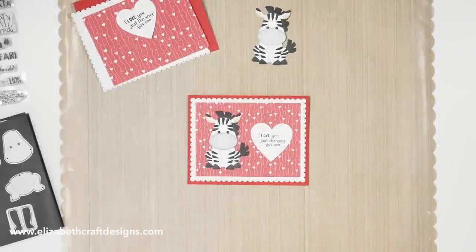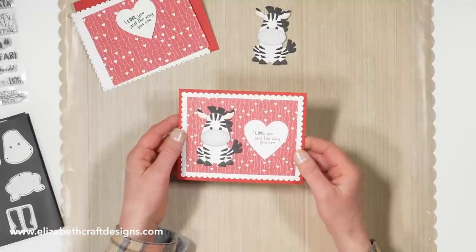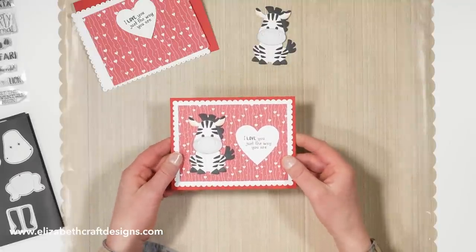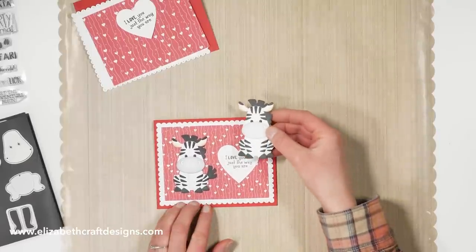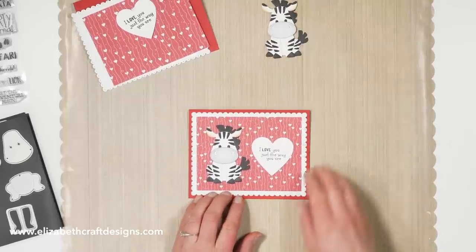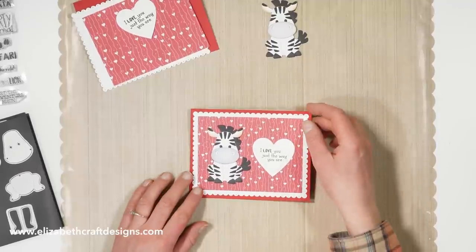Hello everyone, it's Josette van der Burgt here, filling in on Technique Friday with Els. Today I'll be showing you how to create this cute card — actually just how to assemble it. There is a separate video on how to assemble the zebra on this card, and there will be a link in the description box below.